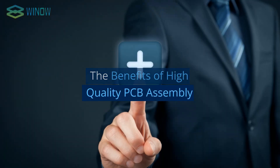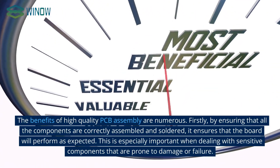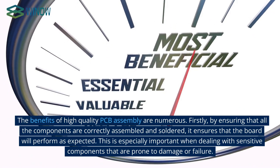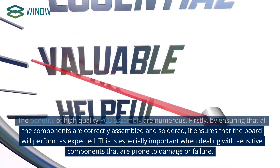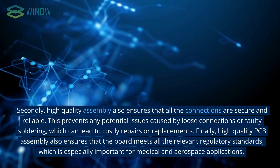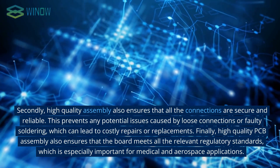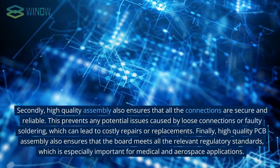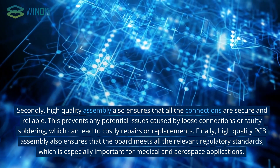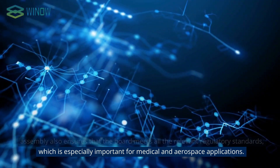The benefits of high-quality PCB assembly are numerous. Firstly, by ensuring that all the components are correctly assembled and soldered, it ensures that the board will perform as expected. This is especially important when dealing with sensitive components that are prone to damage or failure. Secondly, high-quality assembly also ensures that all the connections are secure and reliable, preventing issues caused by loose connections or faulty soldering, which can lead to costly repairs or replacements. Finally, it ensures that the board meets all relevant regulatory standards, which is especially important for medical and aerospace applications.